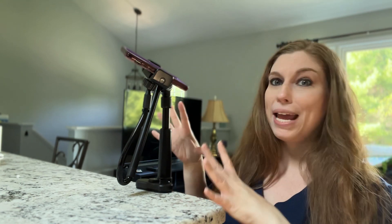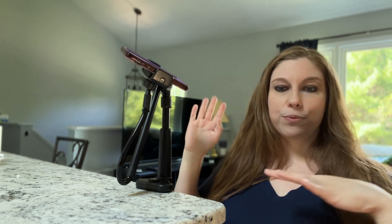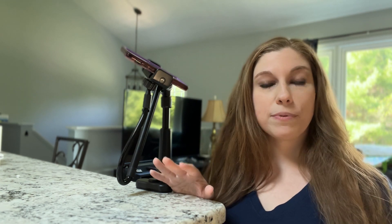You can use this without having to have your hands on your phone — when you're doing things in your house, when you're doing tutorials — so that you can show a close-up of how you're creating things, or even further away of your pets in action. This is a game changer.